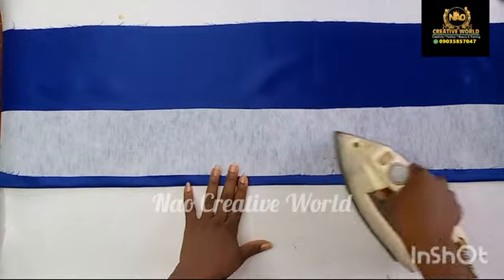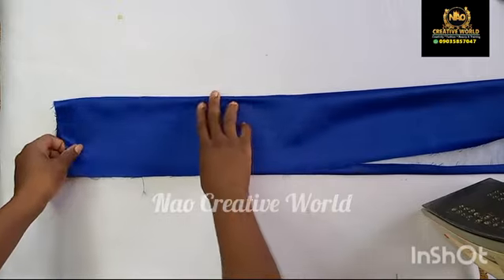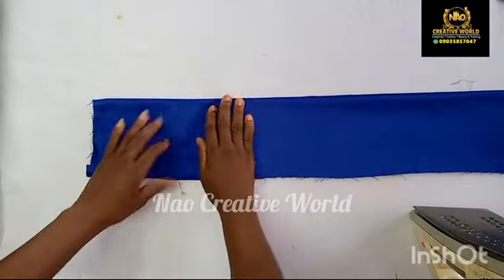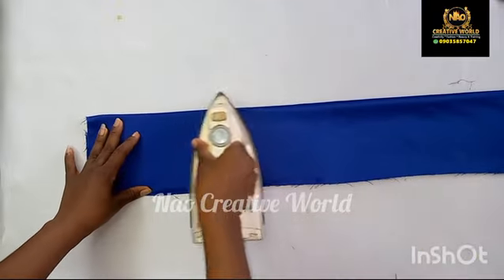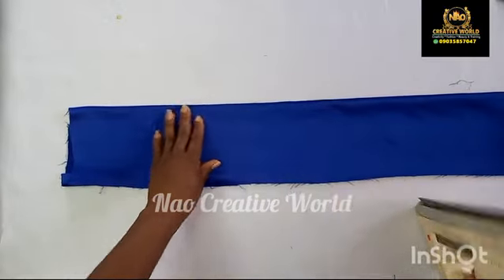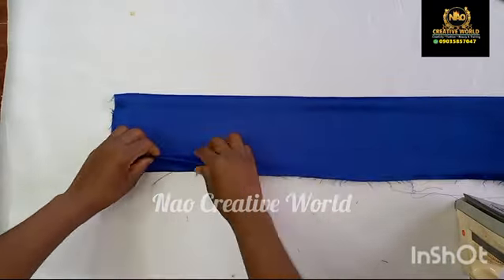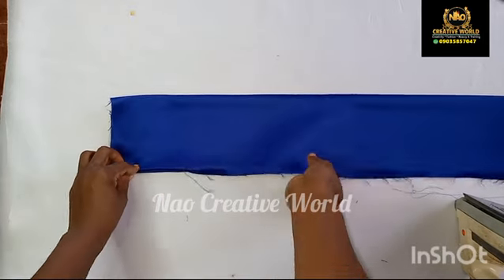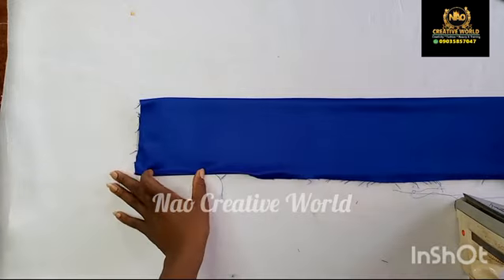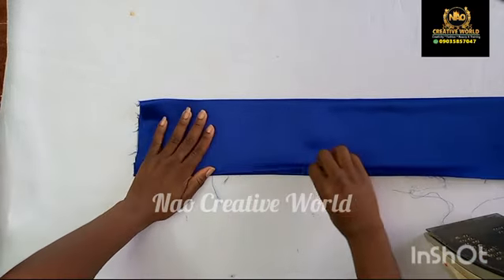I'm going to iron this to the other tip or end of the fabric, and then I'm going to fold in this part as well. After folding I will also use the iron to straighten it down. I'm going to fold in this part too — please ensure you fold this in neatly. Once done folding, I will take the iron and straighten it down, and I will continue like that to the other end of the fabric.